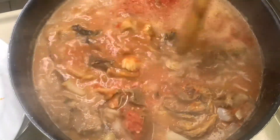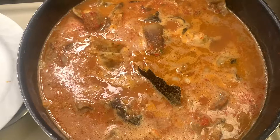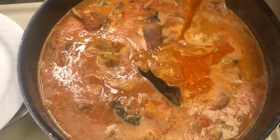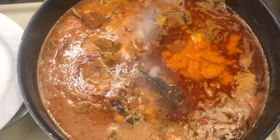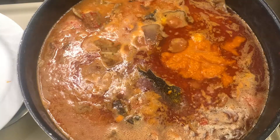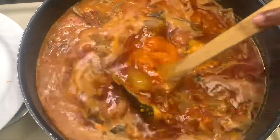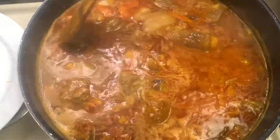See, this is already coming together! Tell me in the comments — do you like it with gari, fufu, or pounded yam? I'm going ahead and putting in palm oil and salt. Go ahead, put in your palm oil and your salt.